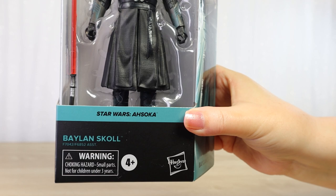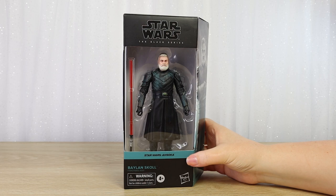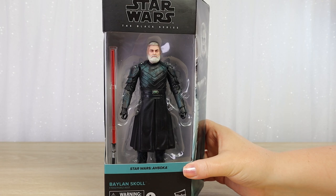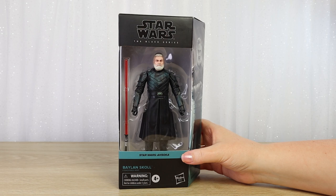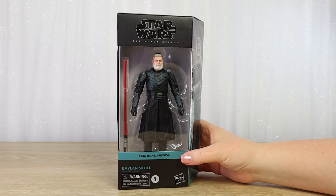This character was played by the amazing Ray Stevenson, who unfortunately passed away. So I don't really know where the character is going to go, whether he will appear in any other media, but I absolutely loved the character in the first series. I'm very happy to see that he has been added to the Black Series line. So before I open up the box, I'm just going to take a moment to look at the packaging.